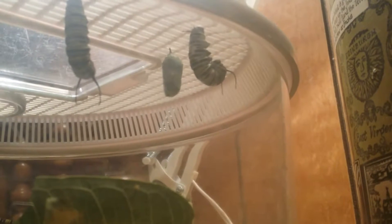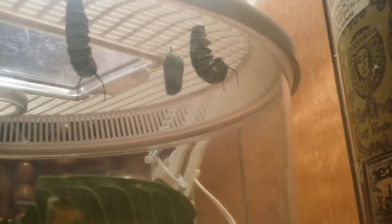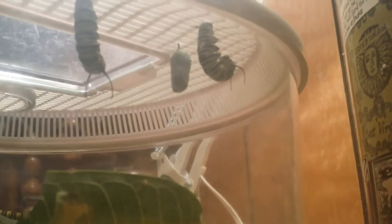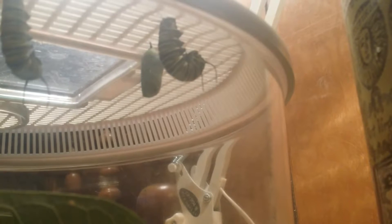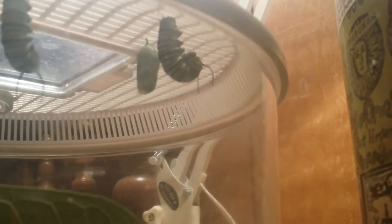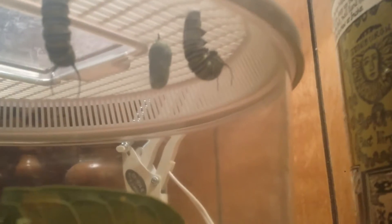After your monarch caterpillar sheds five times, they'll stop eating and start to climb to the top of your container. They'll curl up in a J-shape, and within about one or two days — depending on the temperature in your house — it'll form a chrysalis.